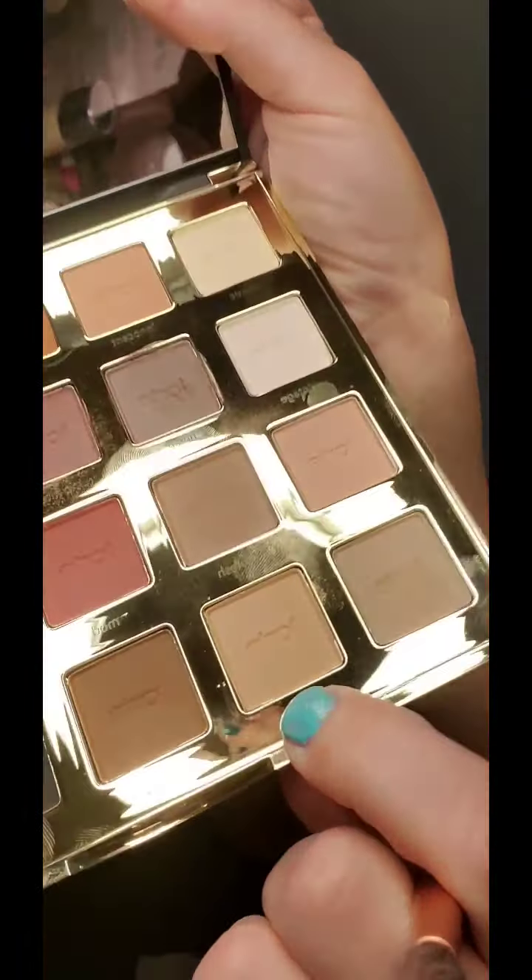So I'm going to take that first brush and go towards the top of the eyelid and just blend it out. I'm going to go on using the Bold shade — it's more of a nude shade — and go right on the lid.